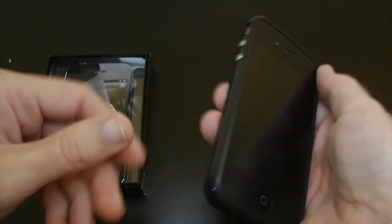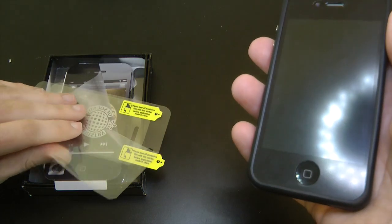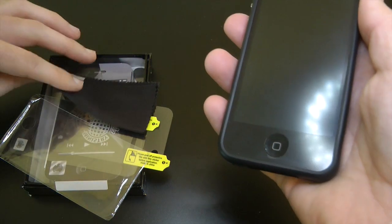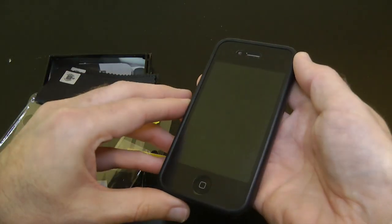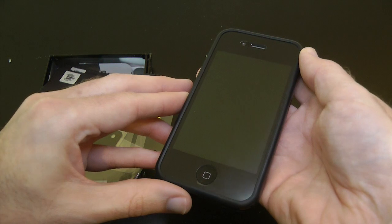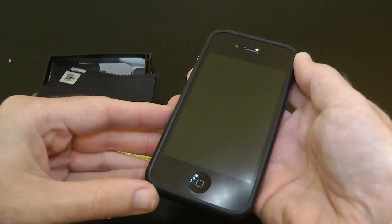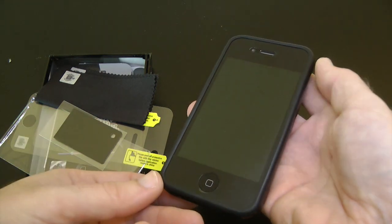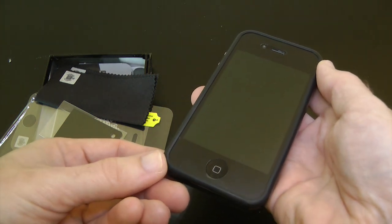I think this is a pretty nice case — it feels nice, nicely made. It's great that they include the additional bits: the screen protector, the back protector, the microfiber cloth, and the applicator tool. This is the Ministry of Sound Protection Pack for the iPhone 4. It's going to cost you about £15 in the UK and $31 in the US. Thank you very much for watching — please do come back soon and check out more video reviews on the Geekanoids channel.